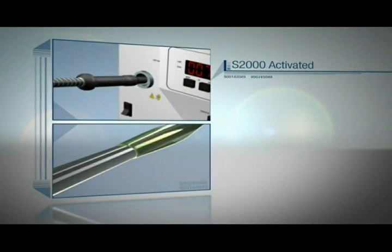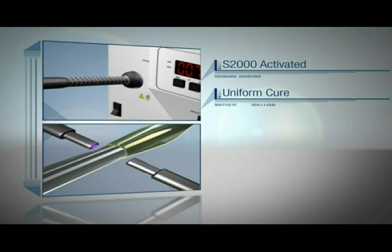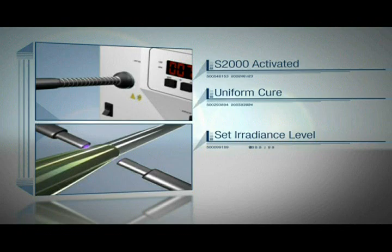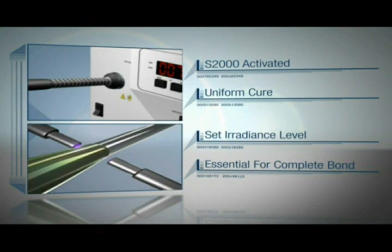The light is transmitted through the high power fiber light guide, providing a uniform cure around the catheter. While the Omnicure S2000 maintains the set irradiance level, uniform 360 degree illumination is essential to ensure a full and complete bond of the balloon to the catheter.